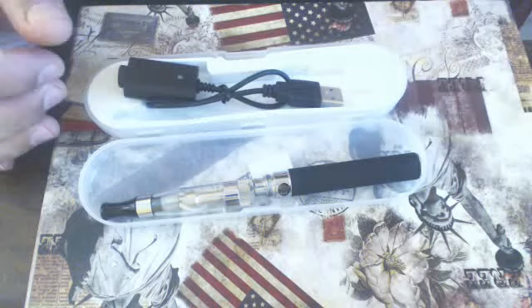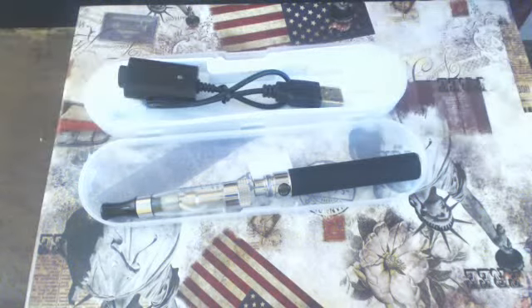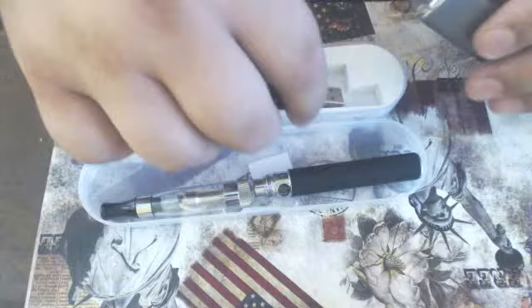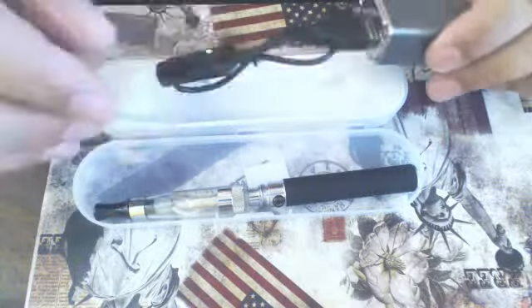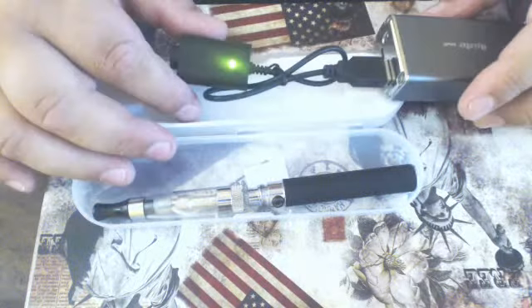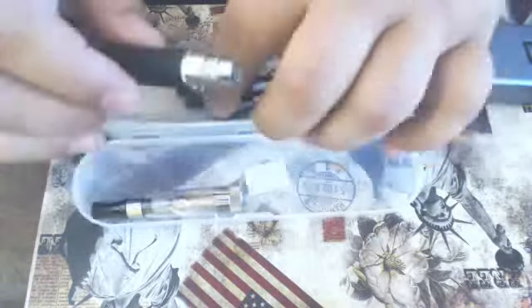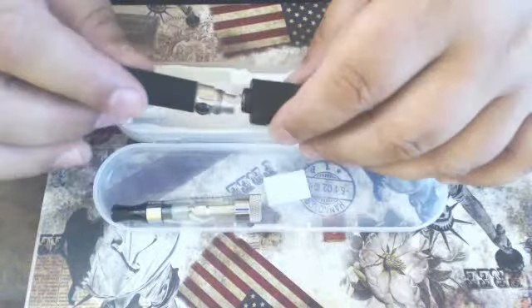To charge your battery, I'm going to be using an external battery with a USB port on it. Plug it in — you'll have a green light on there. Get your battery and just gently screw it in.